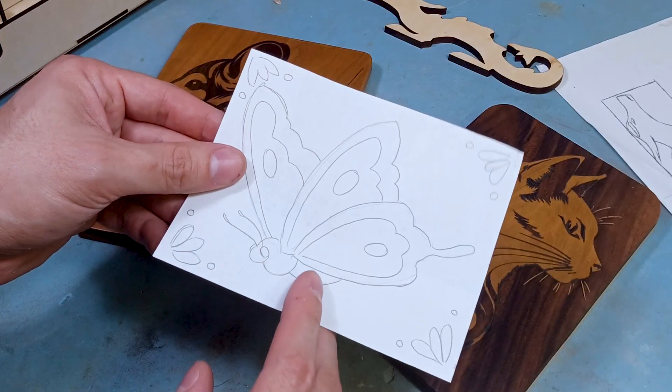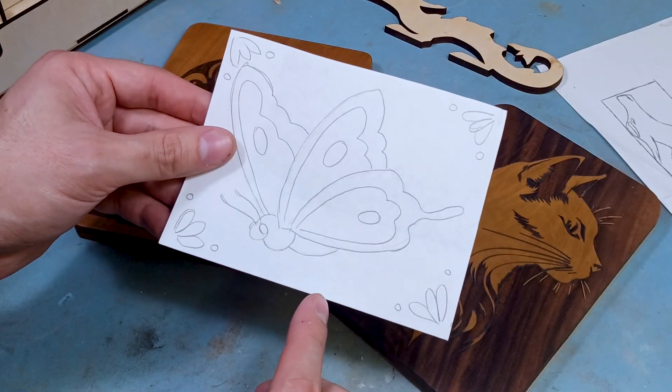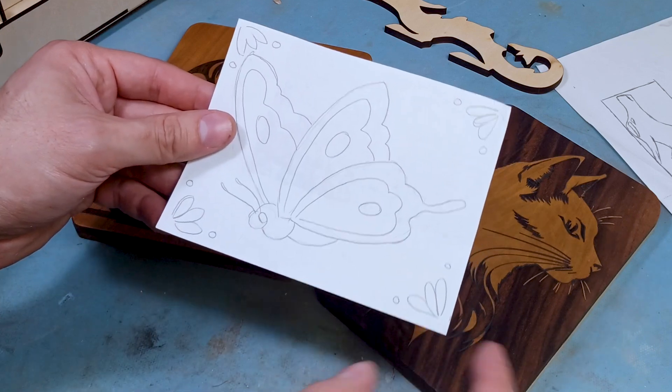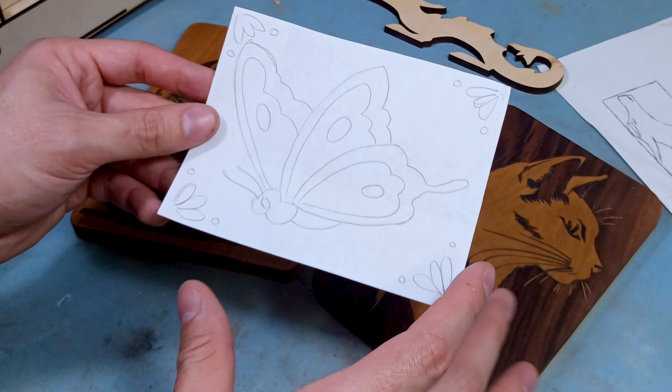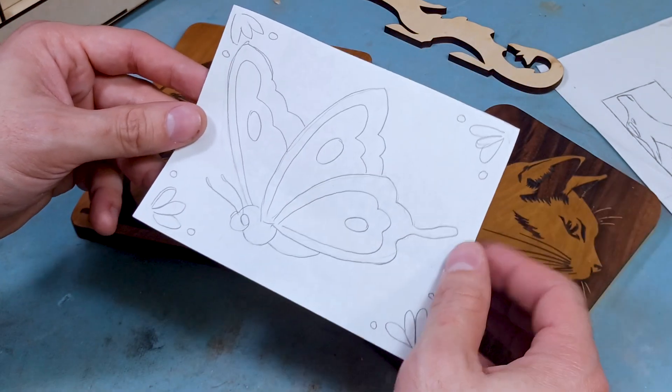One of my upcoming projects that I want to do - I'm going to use this relief carving template of a butterfly that my wife made for me, and I'm going to turn it into a little puzzle after I carve it out by hand. This should be a fun little project. I'm pretty excited to see how it'll go.